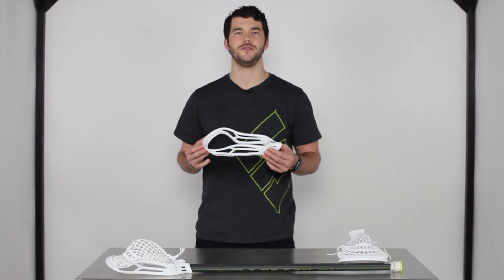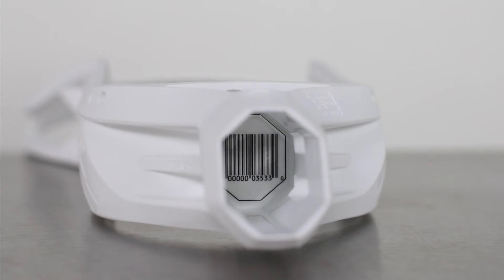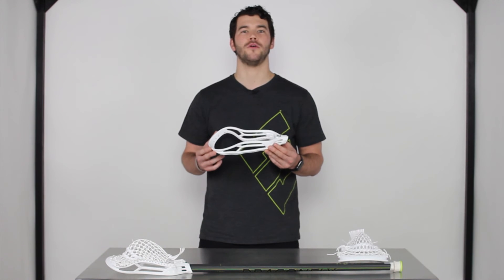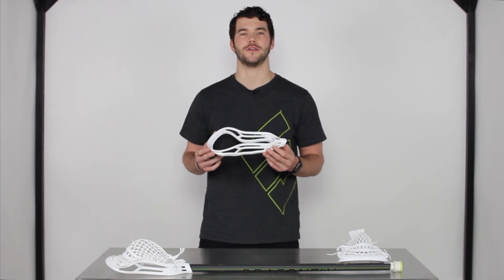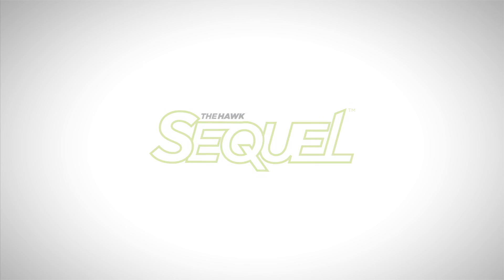The serial number is used for our industry-best one-year warranty we have. To register your head online, visit our website epiclacrosse.com or click the link in the description. And we always recommend to hold on to your receipt for all Epic Lacrosse products. We'll see you next time.